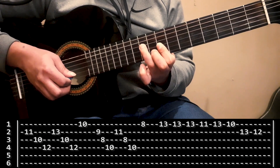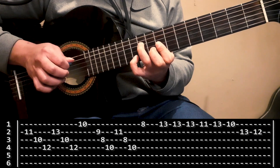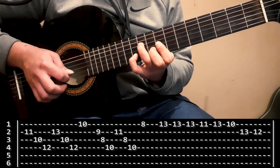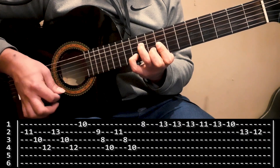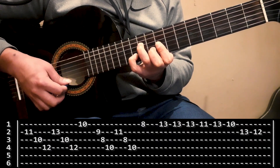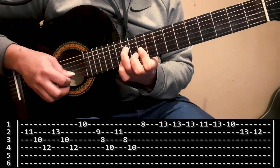Entonces, sin el meñique — solo con el acorde — hago segunda, tercera, cuarta. Apoyo el meñique en el 11 de la segunda, y de nuevo segunda, tercera, cuarta. Y voy a cerrar pegándole a la primer cuerda, que está en el casillero 8. Esas dos frases te quedaron así. Me corro dos casilleros a la izquierda.